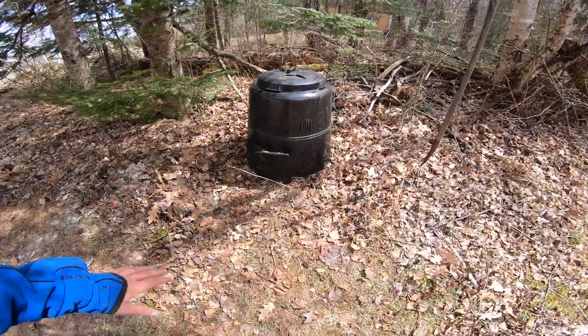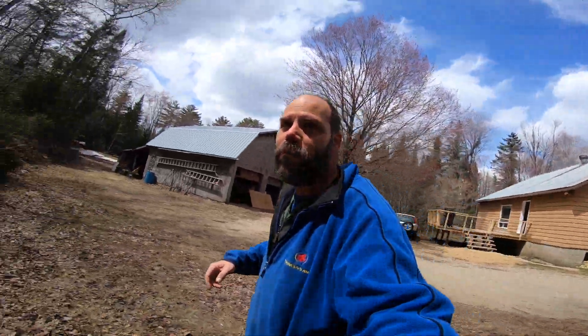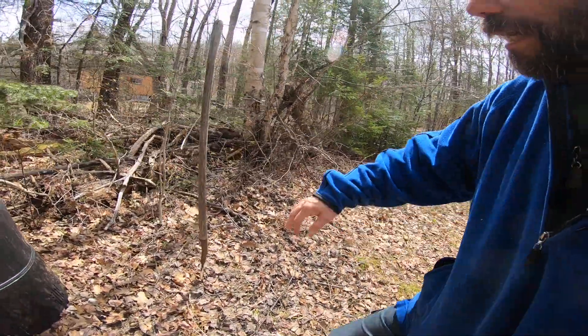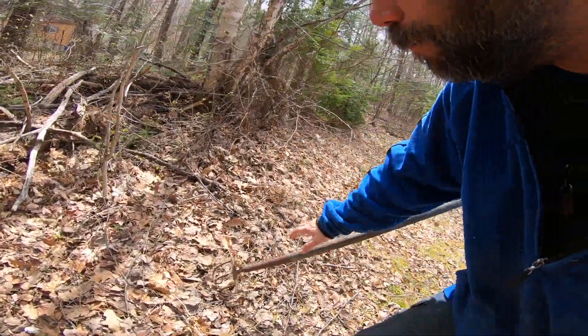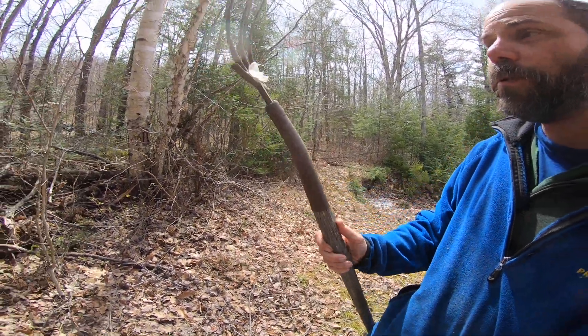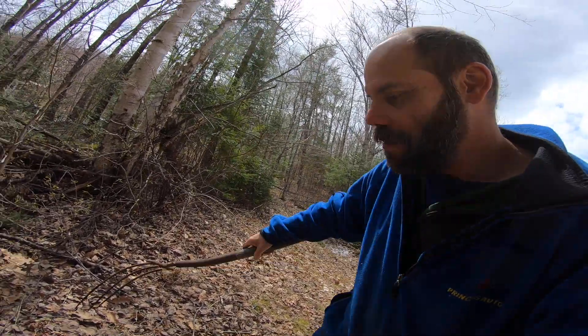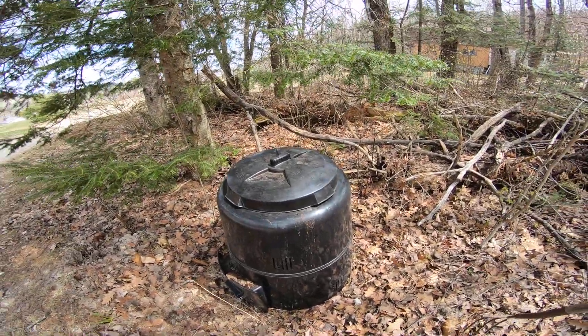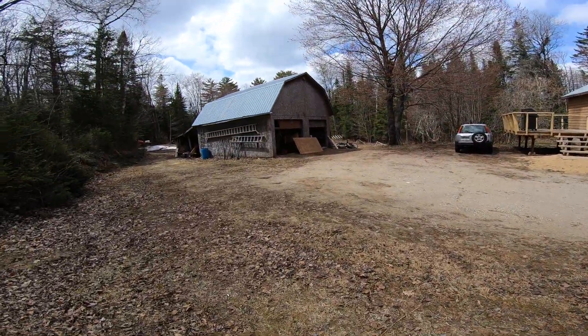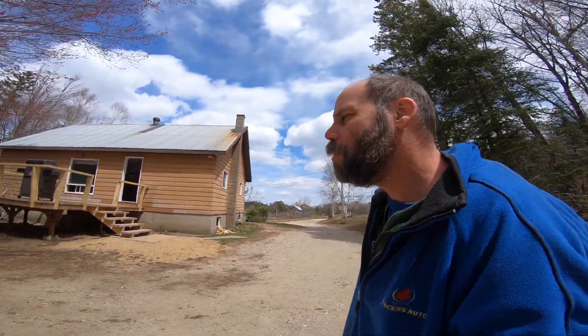So I turned my compost down about a third. One prepping note: get yourself some really good farming tools with a fiberglass handle — they last a lifetime. This one's probably older than me but it's pretty much done. I use it just to turn over the compost. I have a better fork in there, but I can't stress enough how important good tools are.